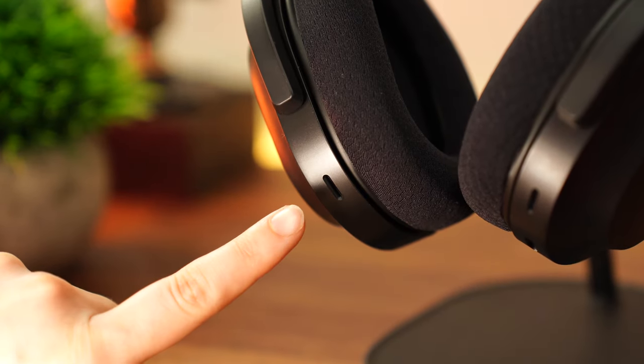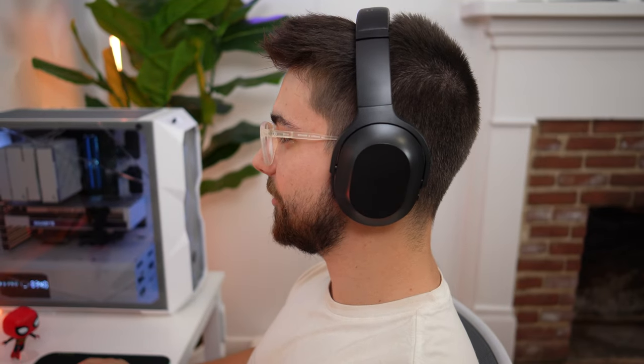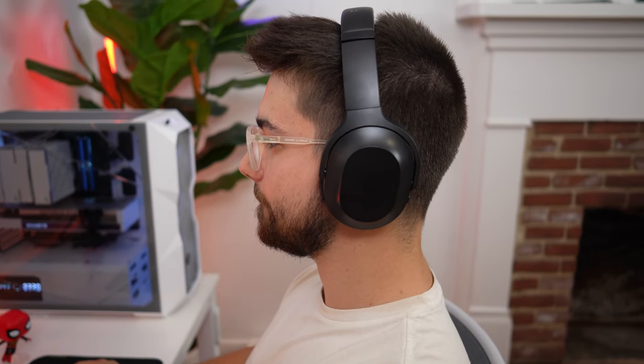Mic quality here has that integrated mic, which is honestly not great quality, but for an integrated mic it's very good quality. It's not as good as the Barracuda X's dedicated boom mic, but for integrated mics it's pretty good. If you want to make calls as well as do gameplay on Discord, it's definitely going to work for that.